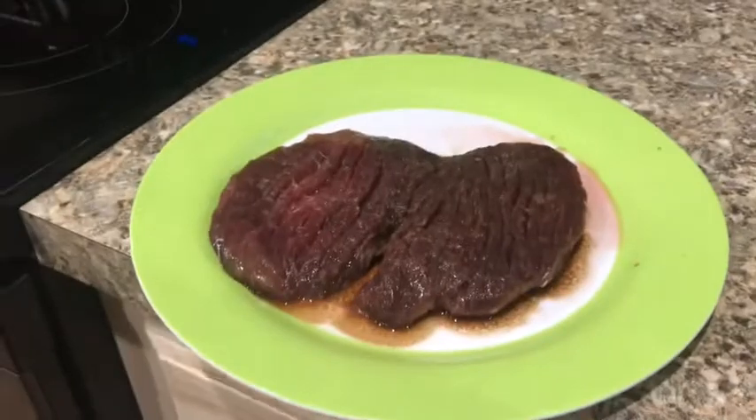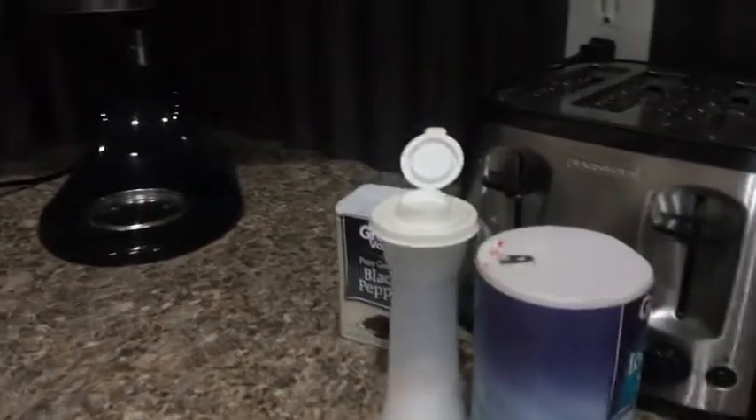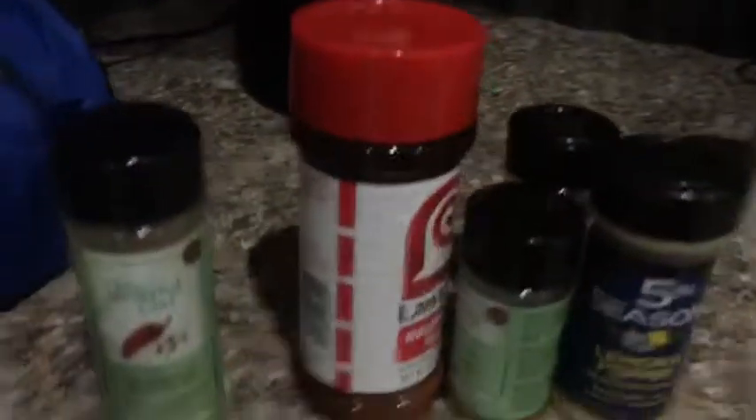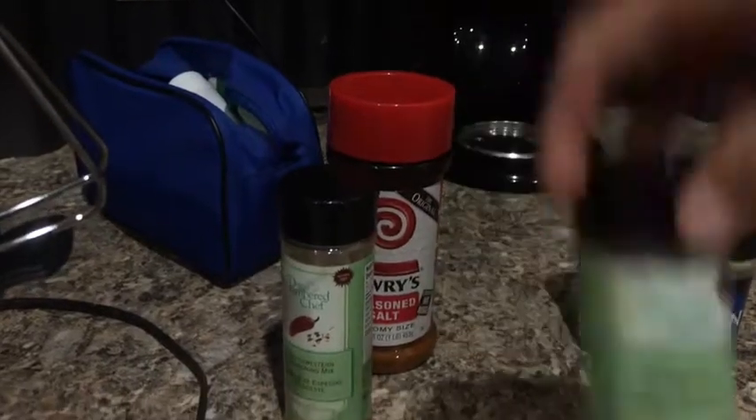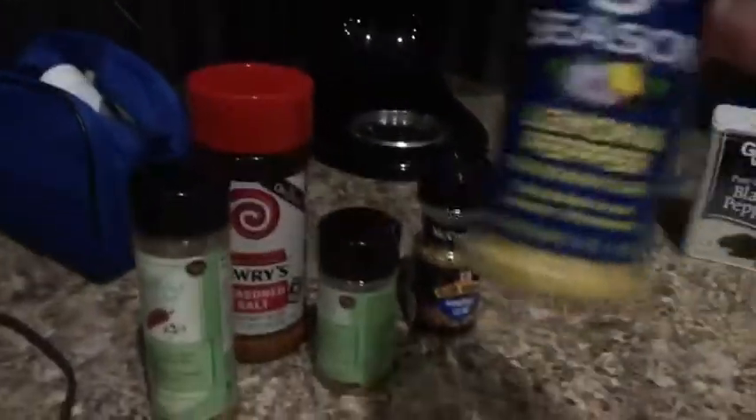Now I'm going to get some seasonings. We're going to need some pepper, some salt — I'll show you everything I've got. I have some pepper, Chef Southwest seasoning mix, seasoned salt, Tex Mix rub, Grill Mates Montreal steak seasoning, and some lemon pepper. Lemon pepper is really good on steak — you've probably never heard of that, but it works great.